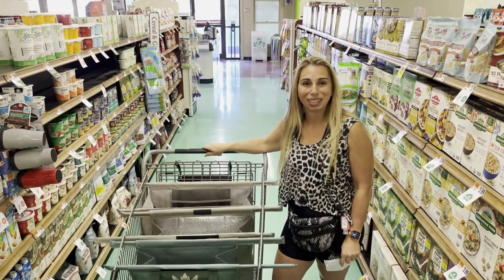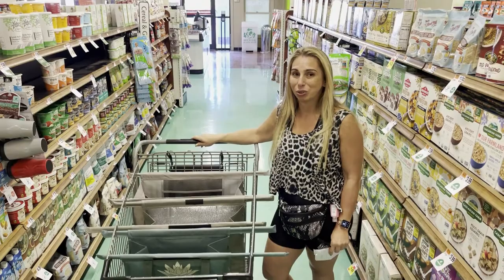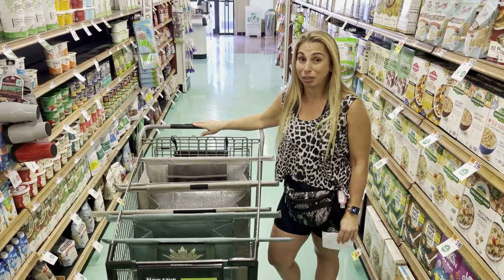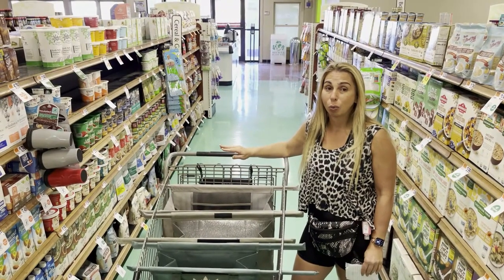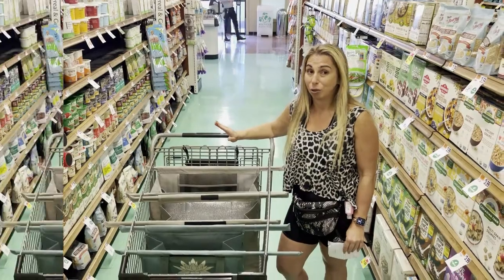Hi, this is Stacey Cholemi from the Complete Herbal Guide and today I wanted to talk to you about the Lotus Trolley Bag. I'm very excited because today is the first day that I'm ever using it. It's an excellent resource when you want to shop and keep everything well organized and germ-free.